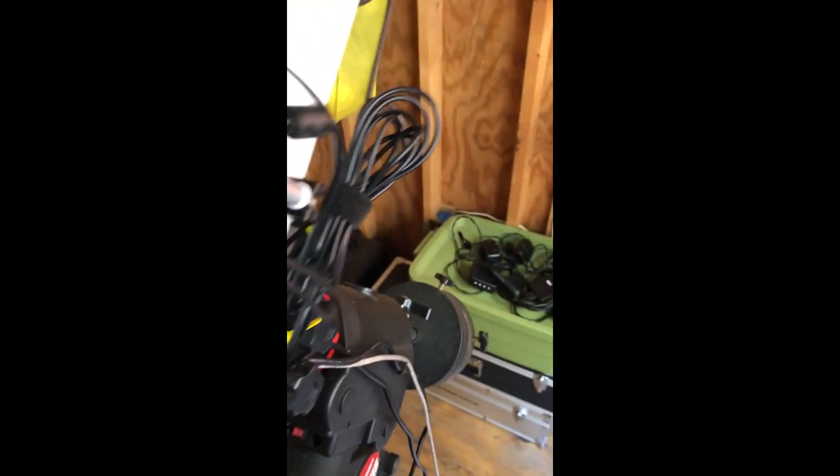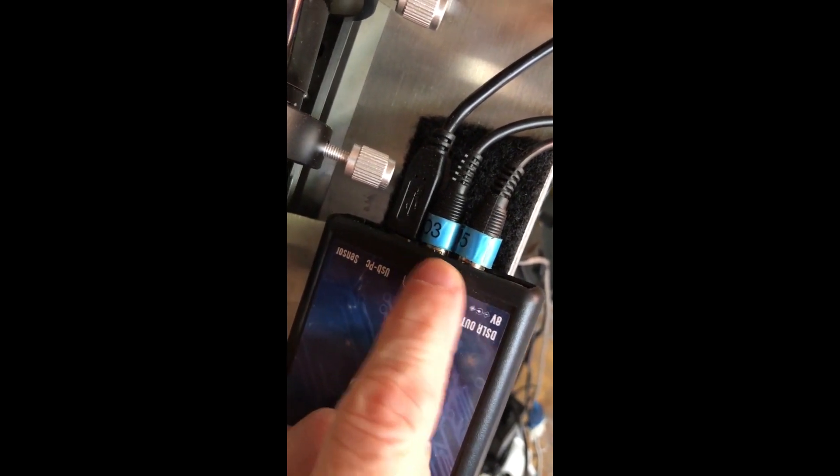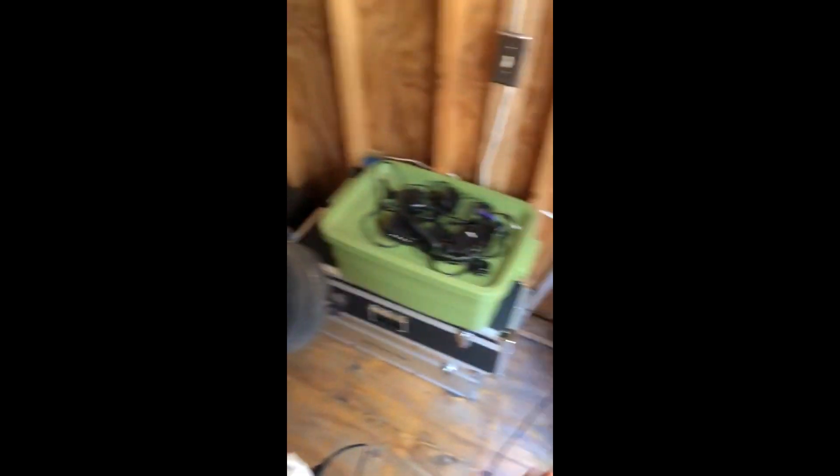I have the electronic filter wheel connected up to the USB hub, and the camera is also connected to the USB hub. The mount is connected to the USB hub, and the autoguider — which I described earlier — is also connected to the USB hub. Then off the USB hub, there is another USB cable that connects up to the computer. There's also a USB PC connection: this connects up to the USB hub, which is connected into the computer.